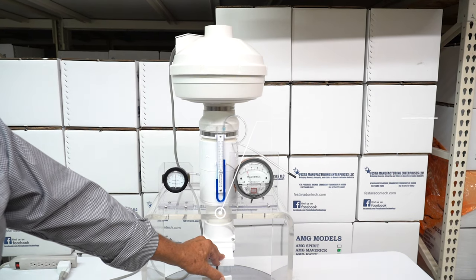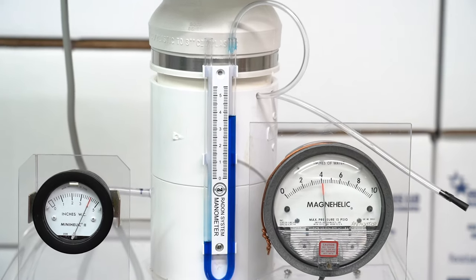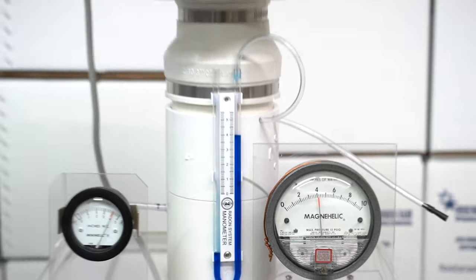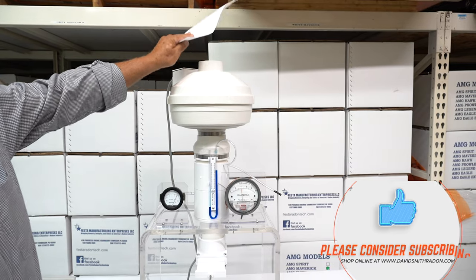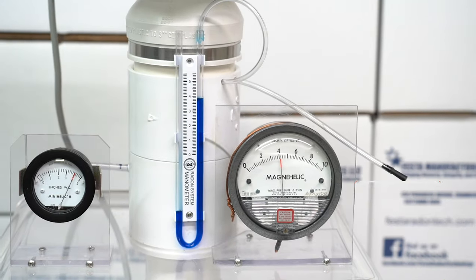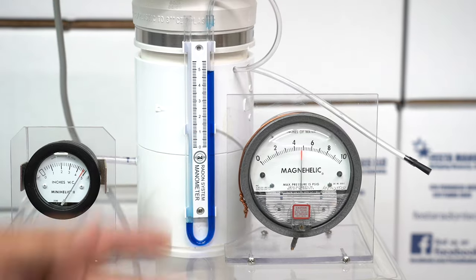We'll start closing it up. One of the incredible things about this fan is you get up into the four-inch water column range and it's still pushing a lot of air — it's still capable of curing many homes. Look what it does to that piece of paper, and that's at four inches of water column. So you can have a lot of success with this fan clear up in that range.